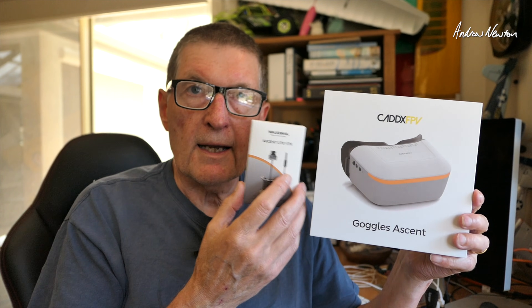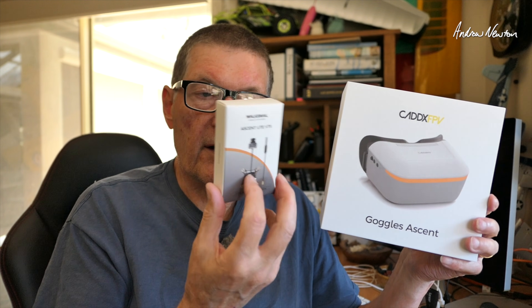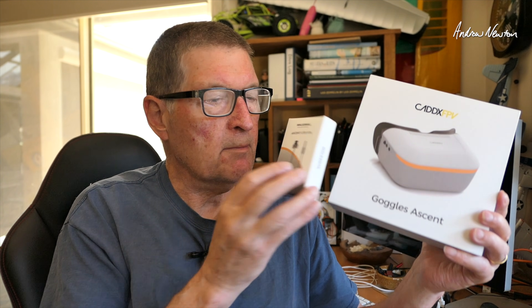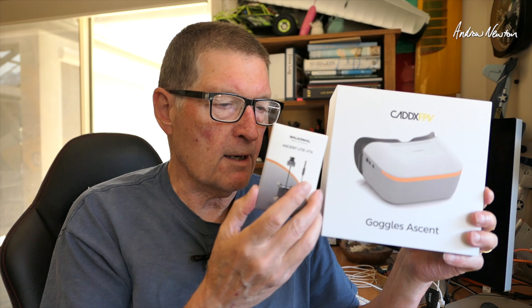Greetings folks. In this video we're going to be having a look at the new Ascent system from Walksnail and Caddx. This is a much less expensive and very, very small sized HD FPV system. The video transmitter specifically says for tiny drones — it only weighs 6 grams, so pretty incredible.